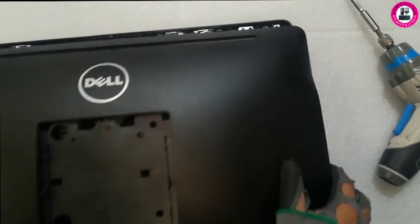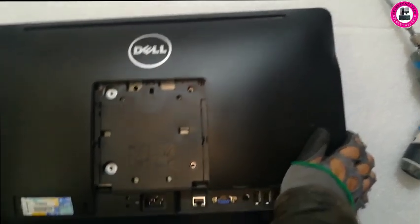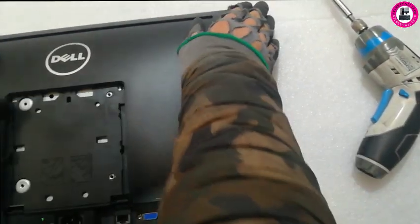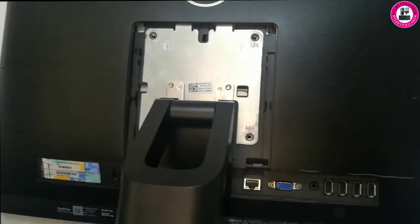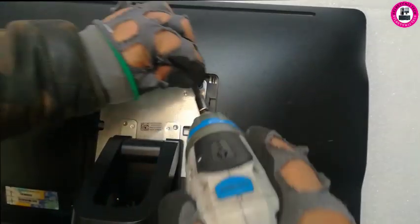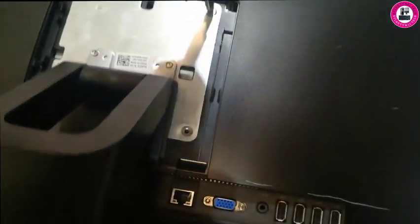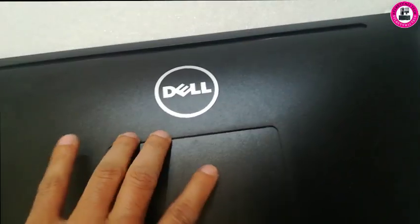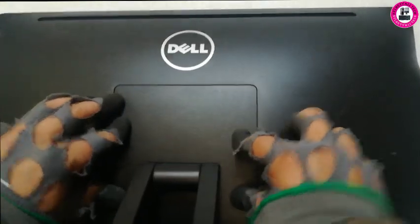I'm just going to put the back plate on, align it, and push it down making sure everything is clicked properly. Upgrade done.